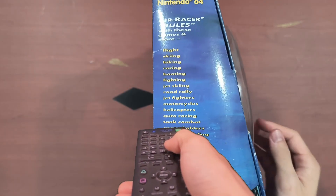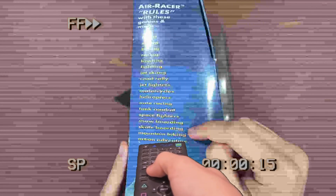The box for the Air Racer boasts that it works with flight, biking, racing, bowling, fighting, testing, road rally, jet fighter, motorcycles, helicopters, auto racing, tank combat, space fighters, snowboarding, skateboarding, action adventure, and even more games.